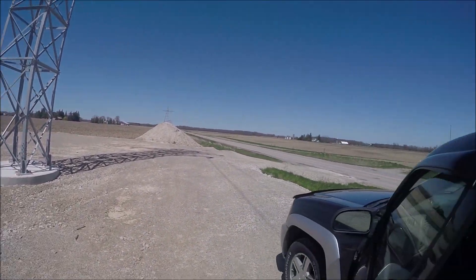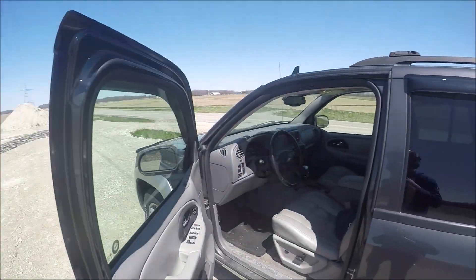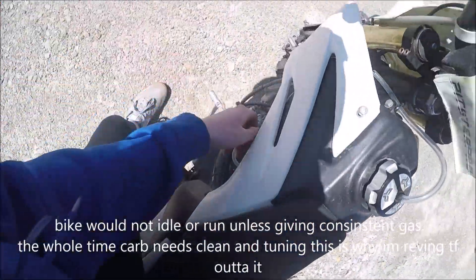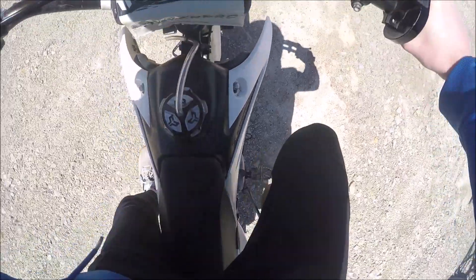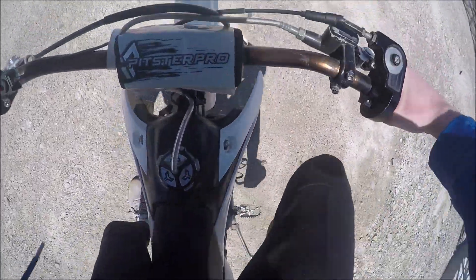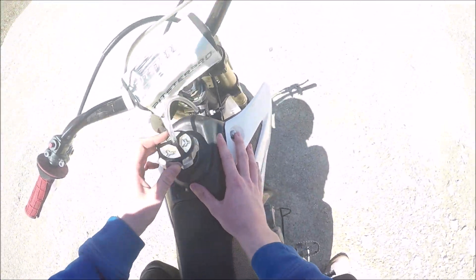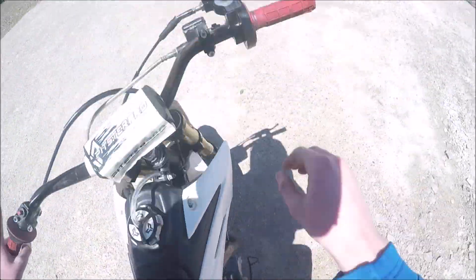I didn't really get to test it out much - it came out in the boonies a little bit. I just want to shift through the gears and check it out. I think the dude had the gas on the wrong way. I think the idle needs to be adjusted. Let's see if there's gas in this thing - there's some. I think I might need a valve adjustment and a carburetor adjustment, because that's what my other one needed.